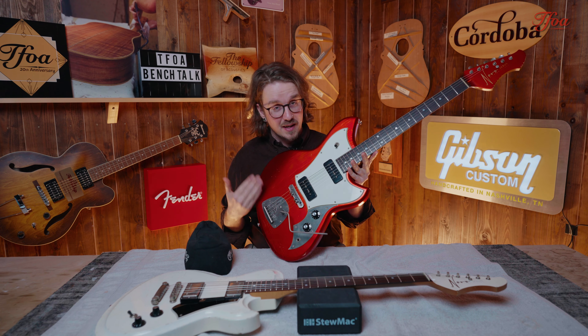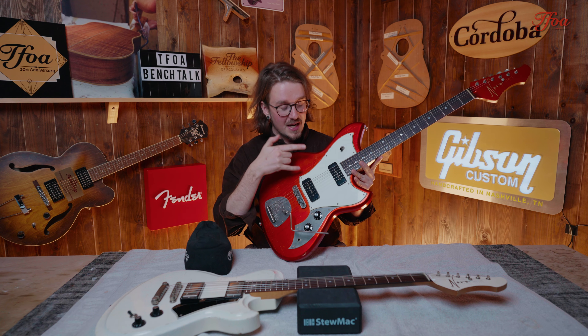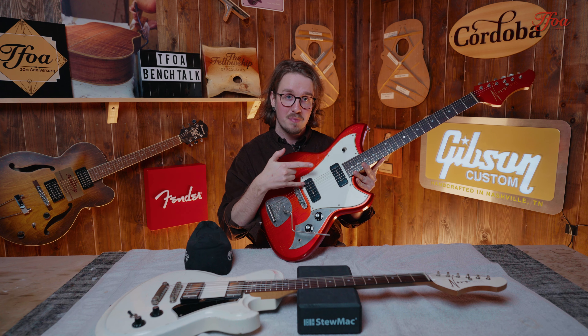Hey everybody, it's Michael here for the Fellowship of Acoustics and I've got a cool announcement for you all. Well actually Novo has a cool announcement, because these two guitars right in front of me — by the time you're watching this video — are the new and updated models that you know from them.